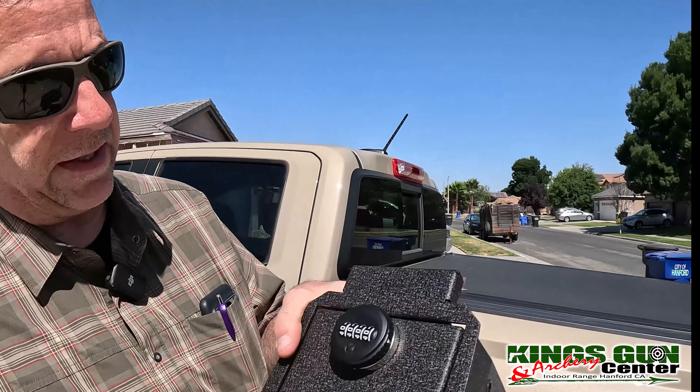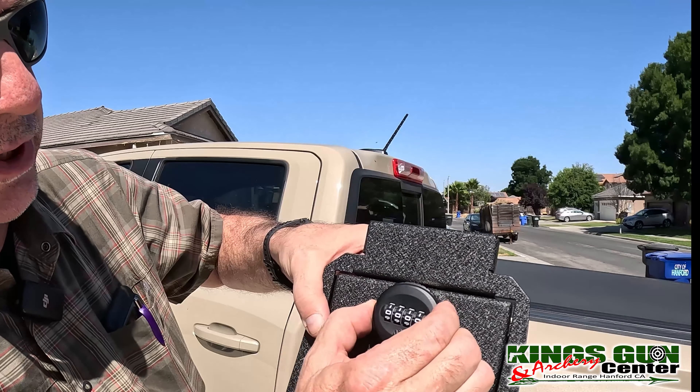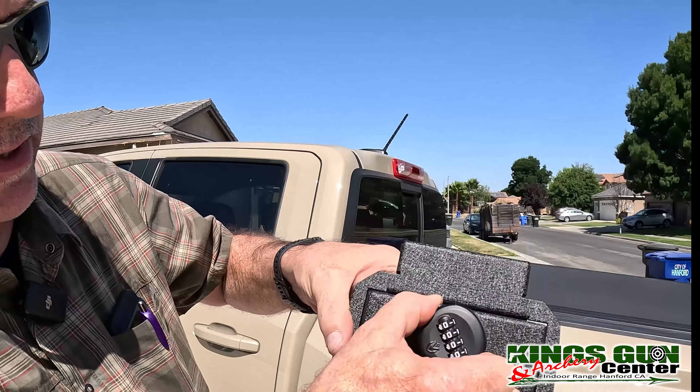A couple things about this vault real quick before we go and install it. Right here is the premium lock. It just spins until you push in this button and then it opens. You have to push this button in for it to go. In order to set it, you put it at its original settings, get a pen, push in this little button right there, then put it to where you want it, set it, and forget it. Anytime you want to change it, it's just a matter of having it open and then pushing that in and changing it to a new combination. It's very, very simple.